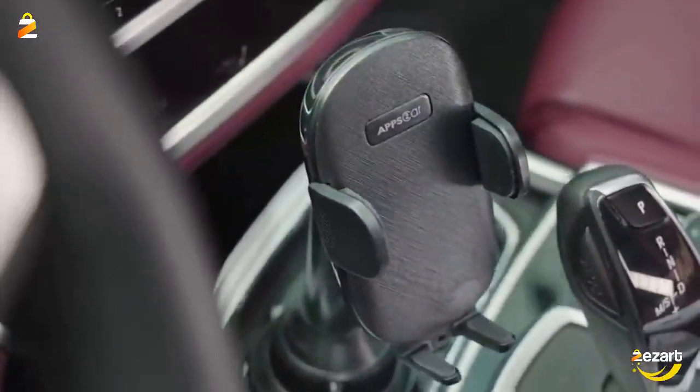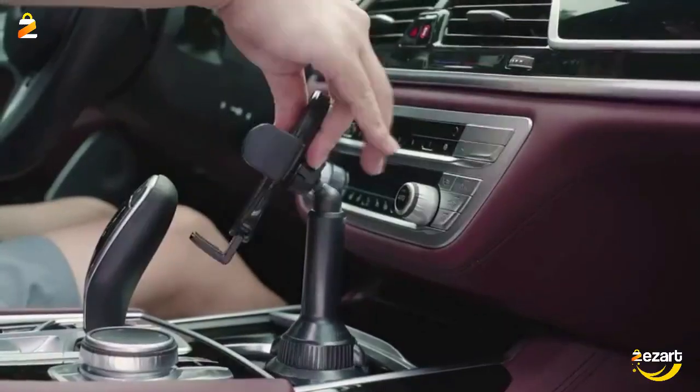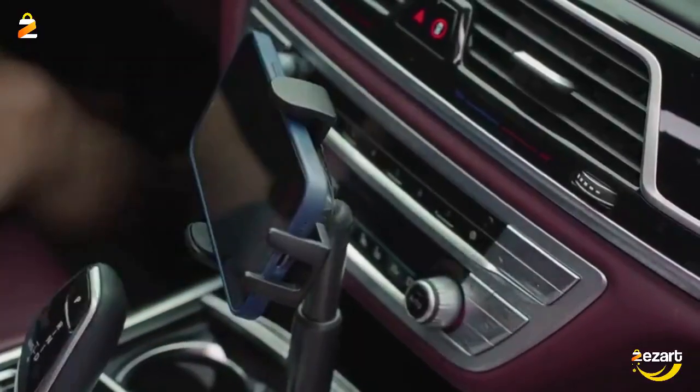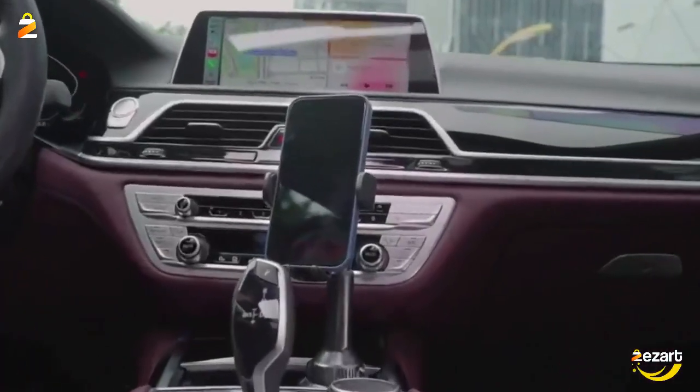Tool-free installation — simply adjust the screw to expand the base to fit your cup holder. One-press release design lets you install or remove a smartphone with only one hand.